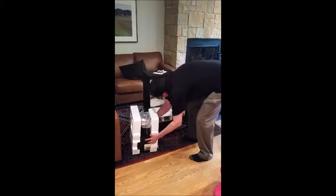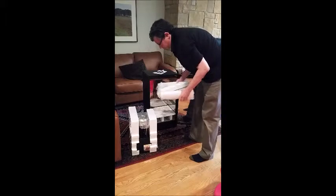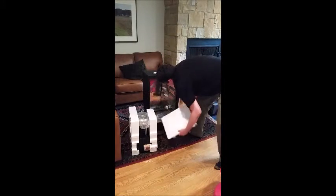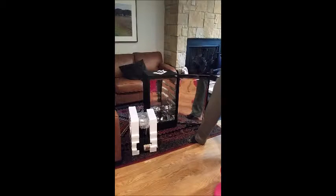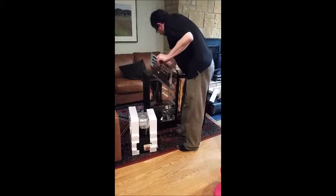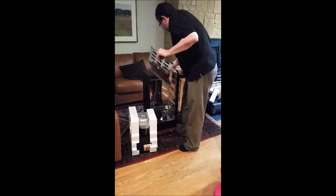This is the smoke generator. These would be the racks and pans. And on the bottom there's a grate. Somehow I'm supposed to get this up here — there it goes, right like that.